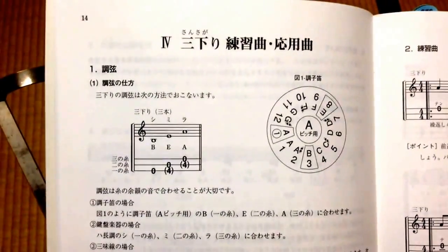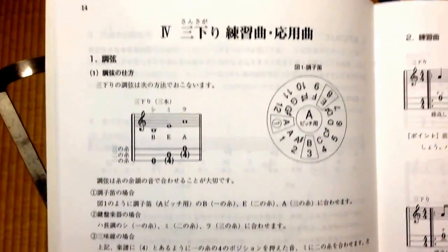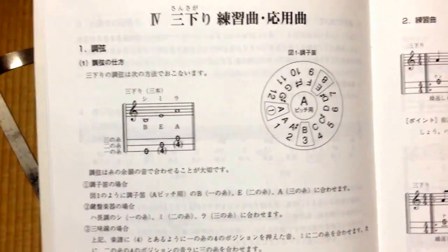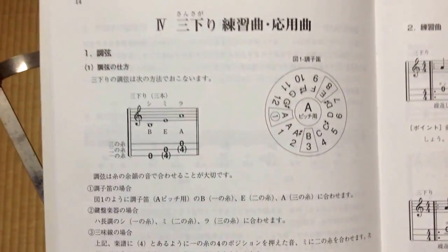We'll show how to use the shamisen first. We'll show how to tune.